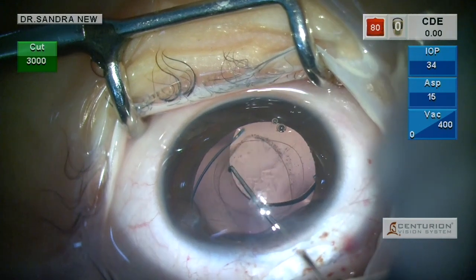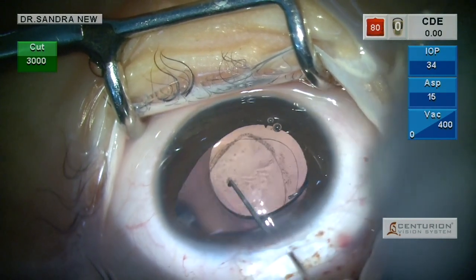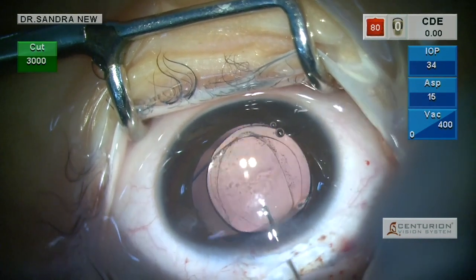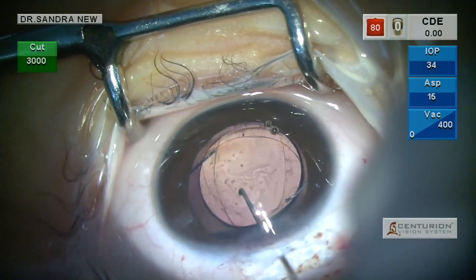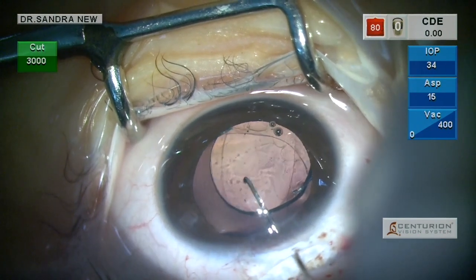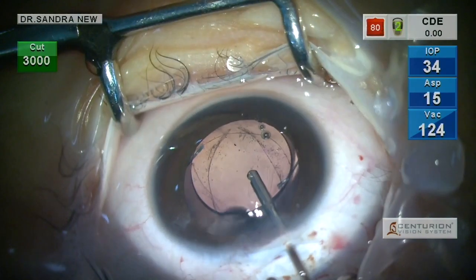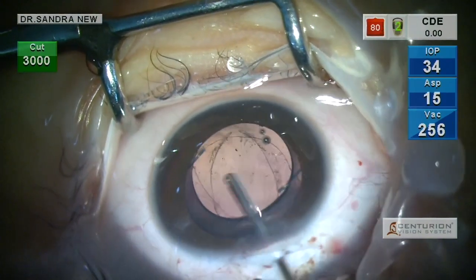That would help to position the lens well, prevent inflammation, and aid in centration. You can see that I am now optic capturing the optic under the anterior capsular margin. The lens is now safe and secure with just the haptics in the sulcus.